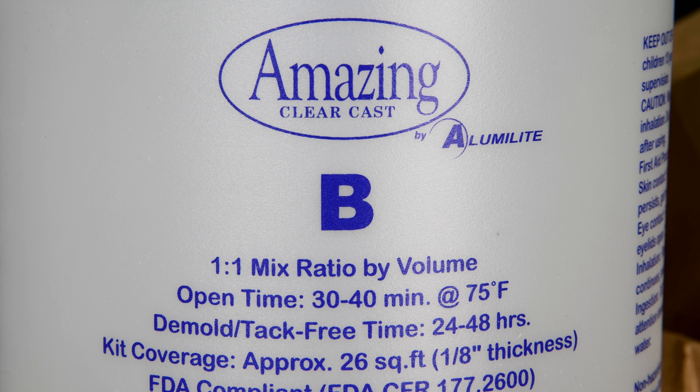I want to be careful here, I don't want to be breaking stuff. It feels like there's a bunch of little pieces in there. And here we go — with the Alumilite Light. Nothing has oozed out in the bottom of the box, which is a good sign. Amazing Clear Cast — let's have a little look in this package.